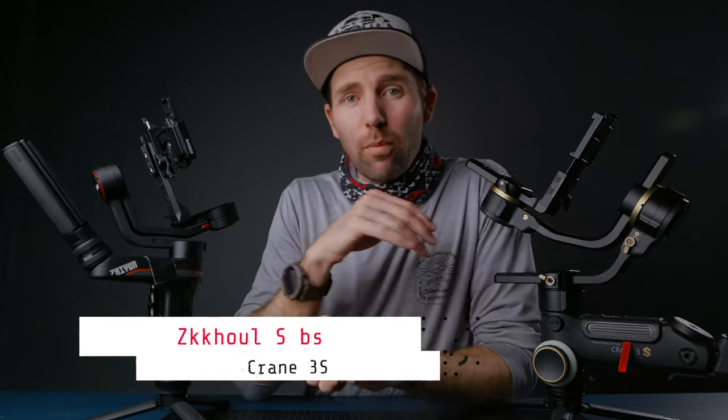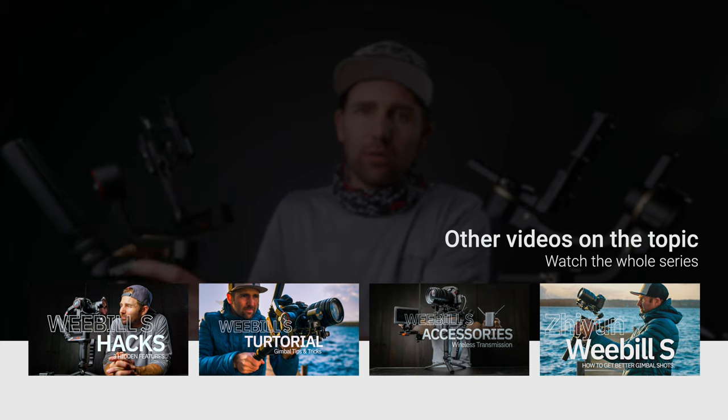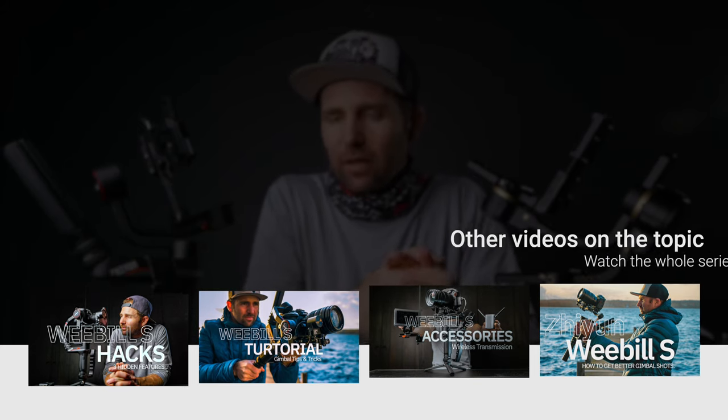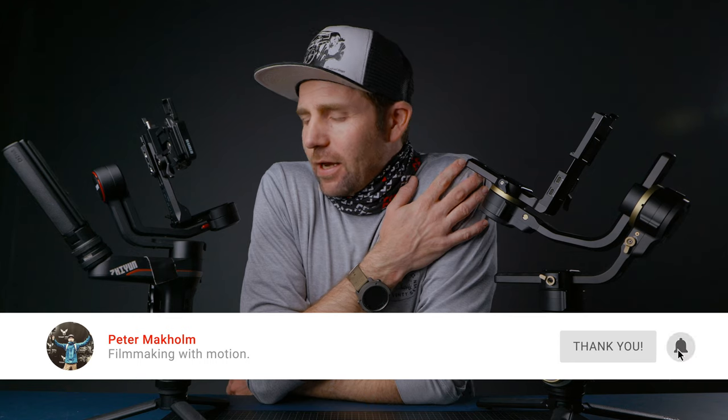Alright guys, that is my comparison of these two gimbals. If you're interested in learning more about the Weeble S I have a full series about this gimbal — I'll link some videos down below. And of course if you're new here remember to subscribe. Stay safe and I will see you back here next time. Bye!